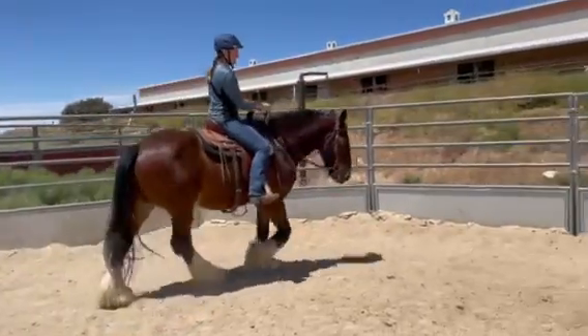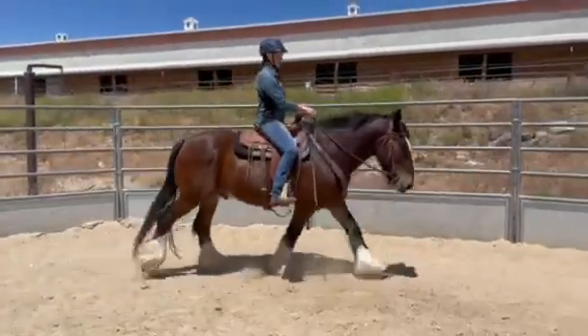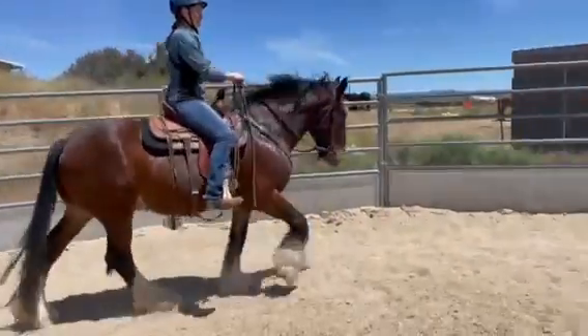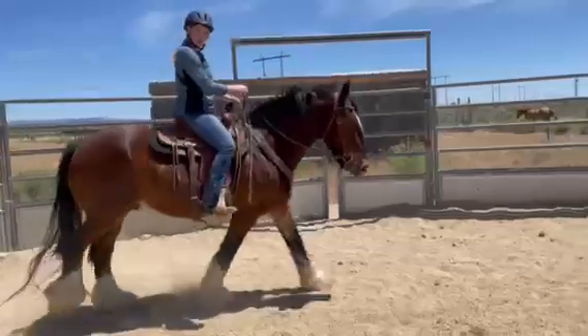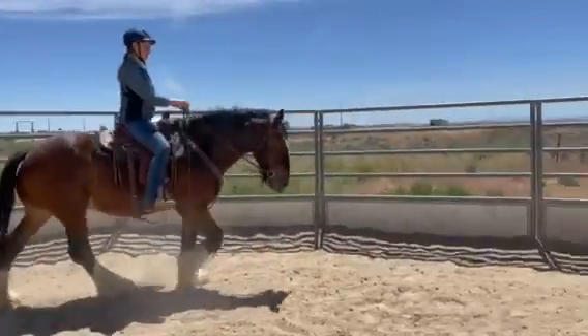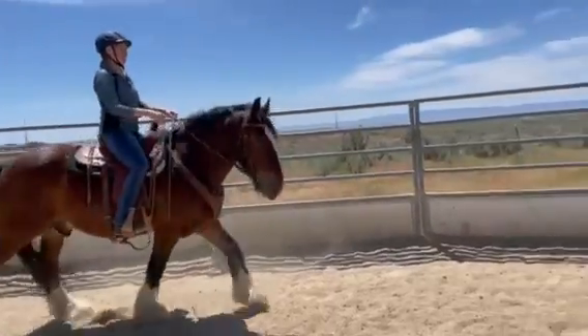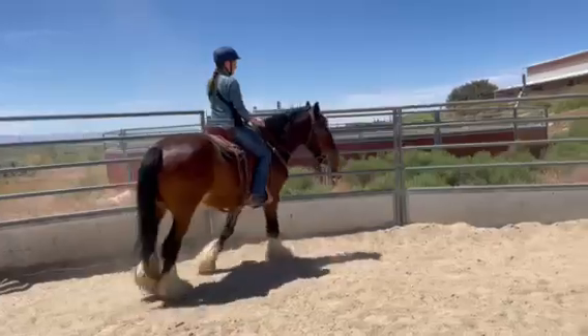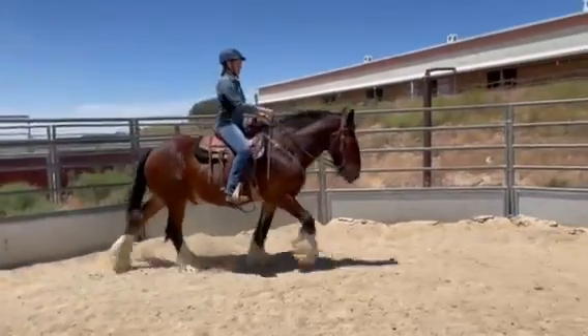You guys are so cute together. Yeah, I would use your outside foot and kind of push him over a little bit — your right leg — and you can just reinforce with the reins as you need to.